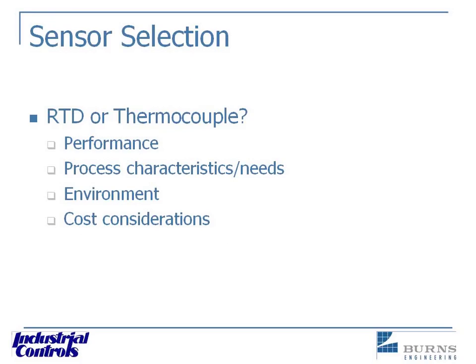Here we're going to be discussing RTD versus thermocouple. We've really touched upon a lot of these already, but to go over them again, let's look at this and find out what's the best for your application. I'm sure everybody out there is thinking they've got a certain application — where is this going to fit? This is the time to keep that open mind about it.